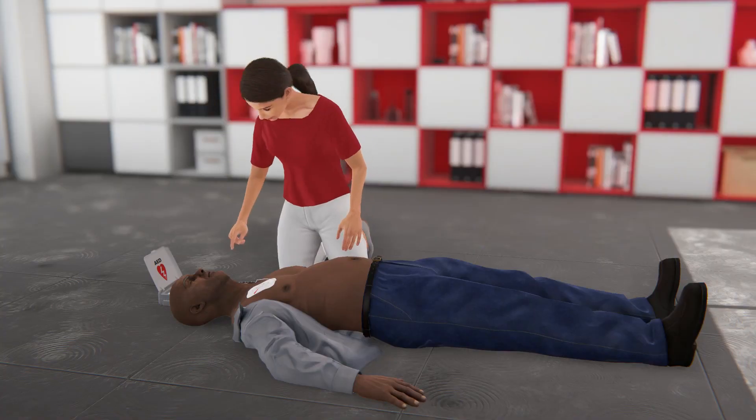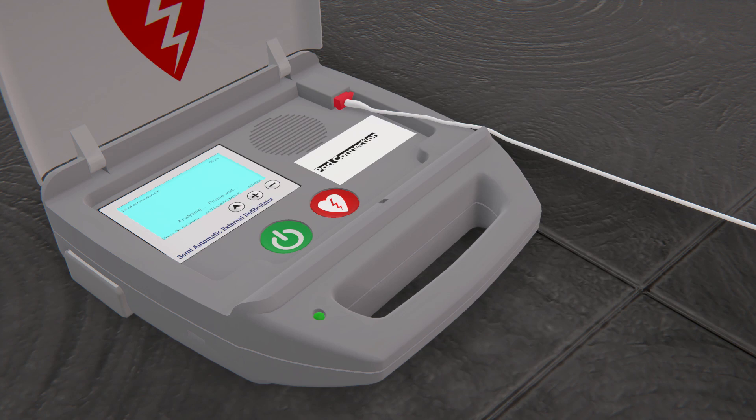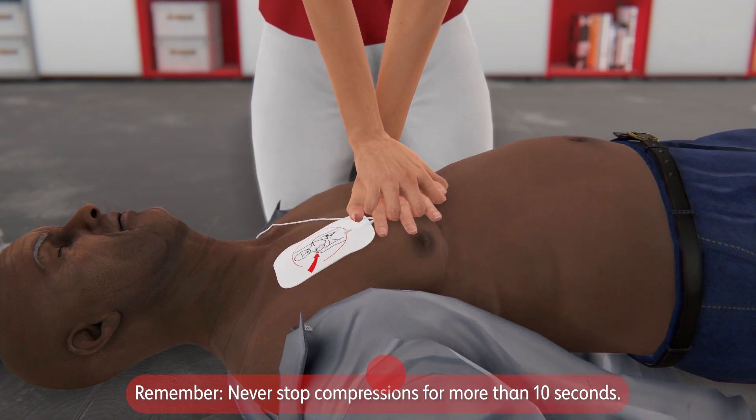You will likely need to repeat several cycles of compressions and shocks. Begin CPR, start with compressions, and follow the prompts from your AED until help arrives.